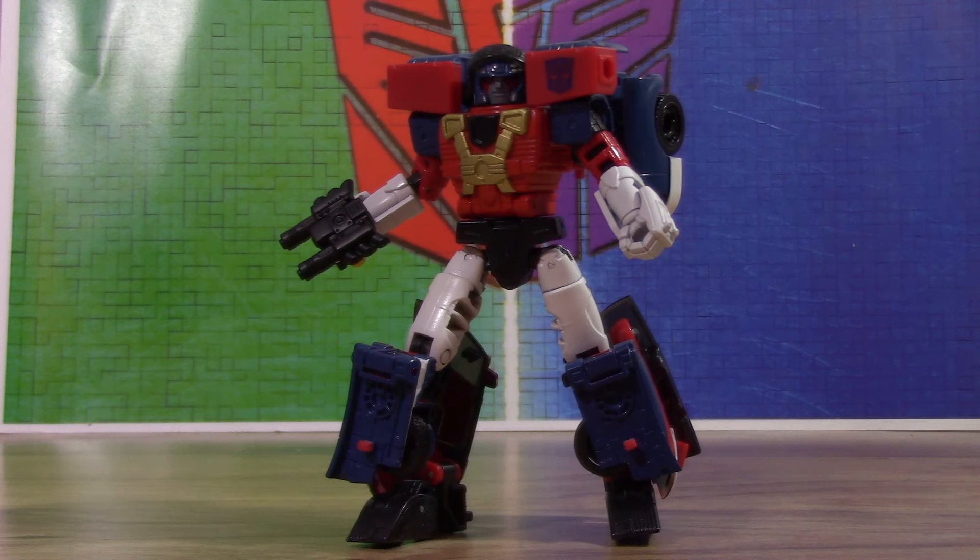Anyways, that is pretty much all I have to say. Please return to check out my channel for more video and custom reviews, and please don't forget to subscribe. You can also come check out my Facebook and Twitter pages — links in the description below. This is the 14th Prime signing out.